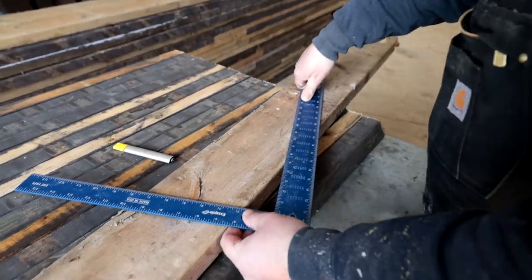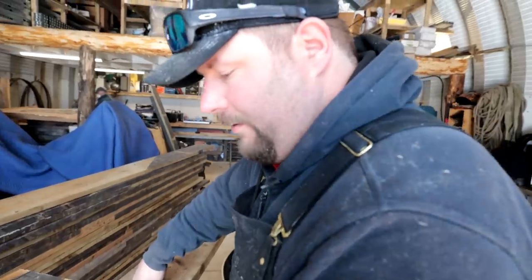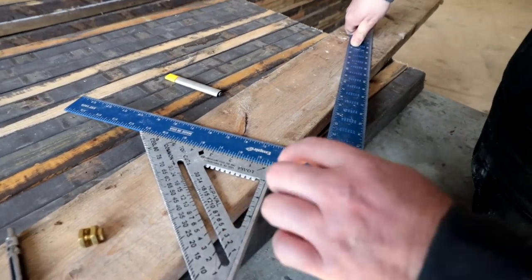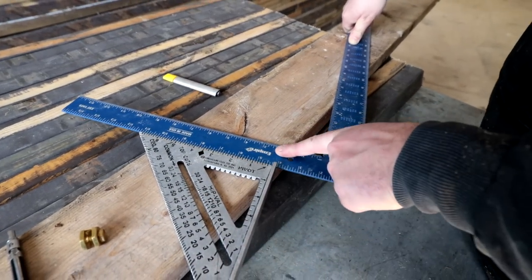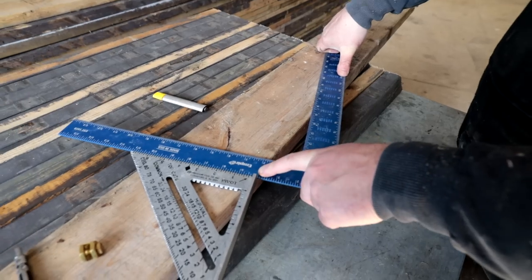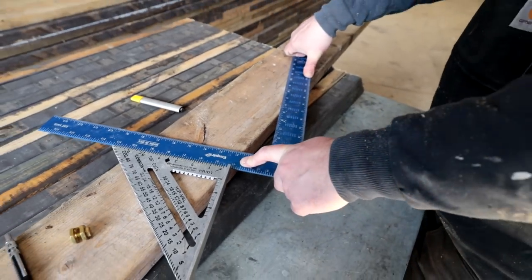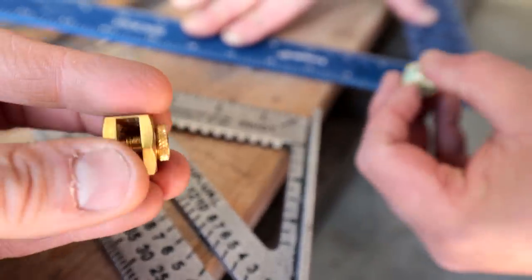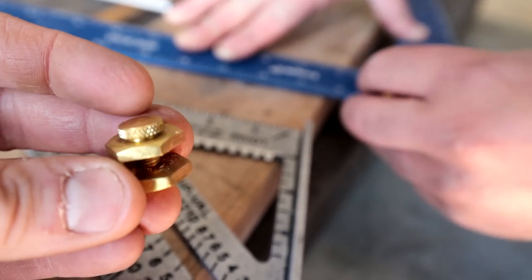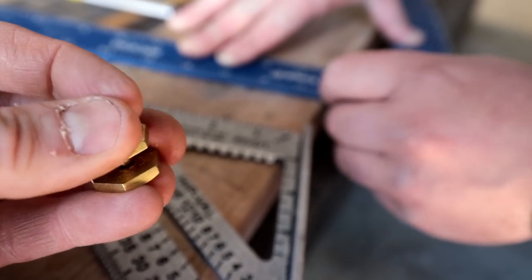All I'm doing here is finding the roof pitch based off the degrees I've calculated. I'm using the speed square like a protractor to get the degrees, then put the framing square up against it and you're able to find what the roof pitch is. It's a four-and-a-quarter-twelve roof pitch. These are just guides, so once it's set you can duplicate it without having to line up the marks every time.